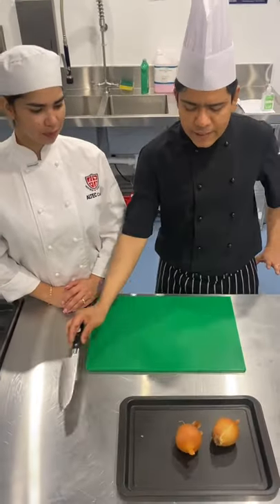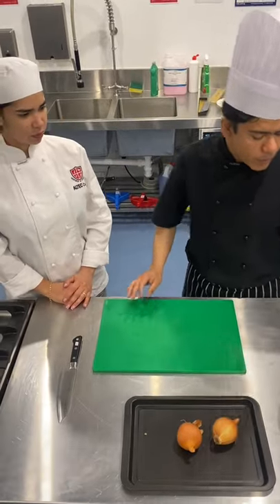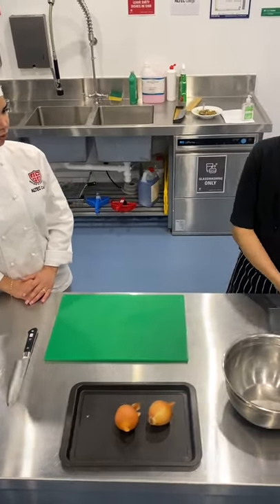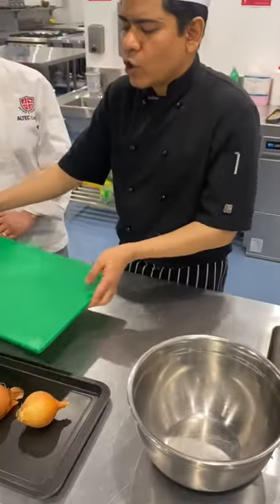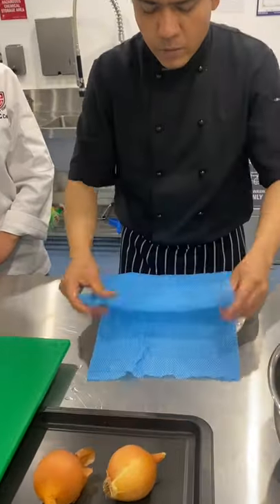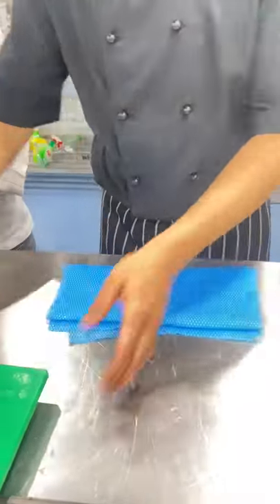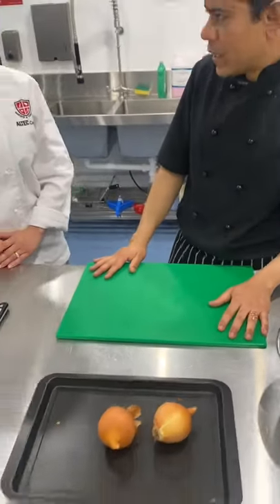So before we slice the onion, we should start with a green chopping board. With the green chopping board, I am going to take some blue chucks, make it wet and put it under the chopping board to make sure the chopping board is secure. Very important to make sure the chopping board is secure — otherwise, you can cut your hand.